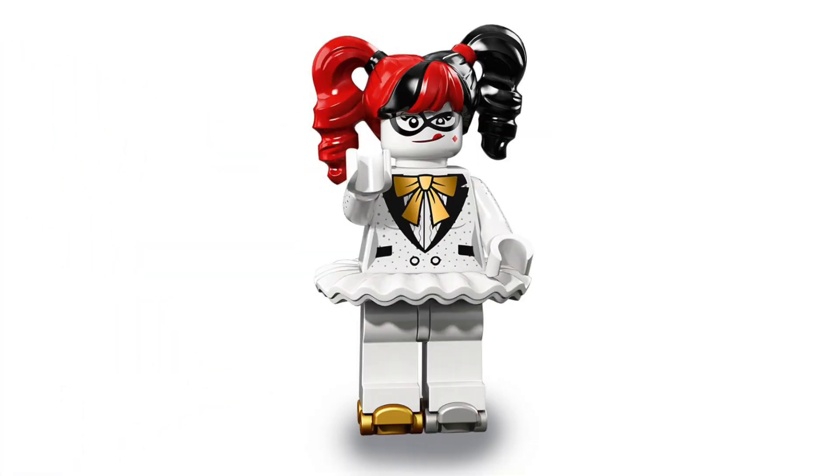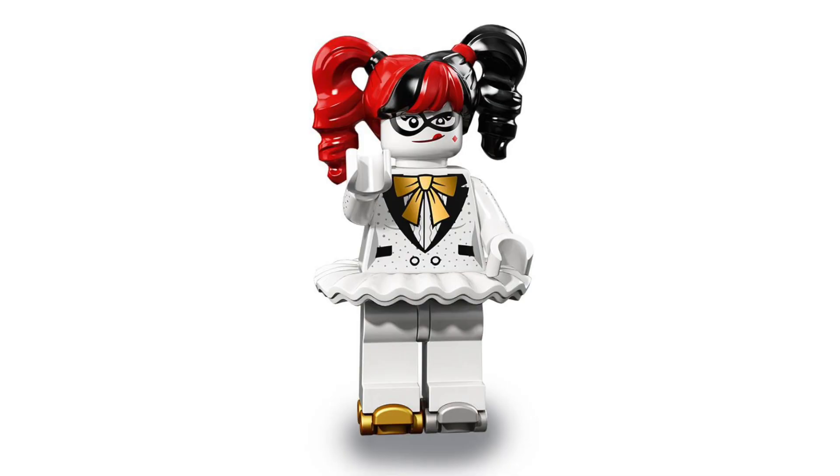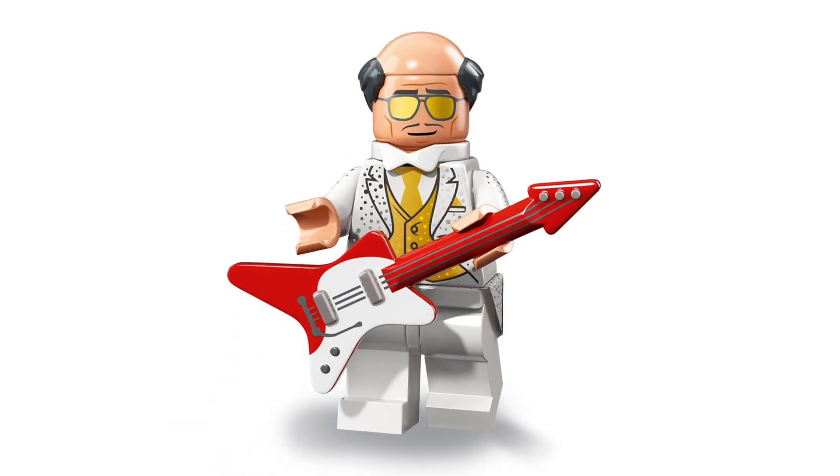The first out of 20 is Friends and Family Harley. At the end of the LEGO Batman Movie there was a party scene, and this costume is from that. That is Harley Quinn. We've also got Friends and Family Alfred, who has a very similar suit to Harley Quinn with the white theme, but the guitar looks really cool.